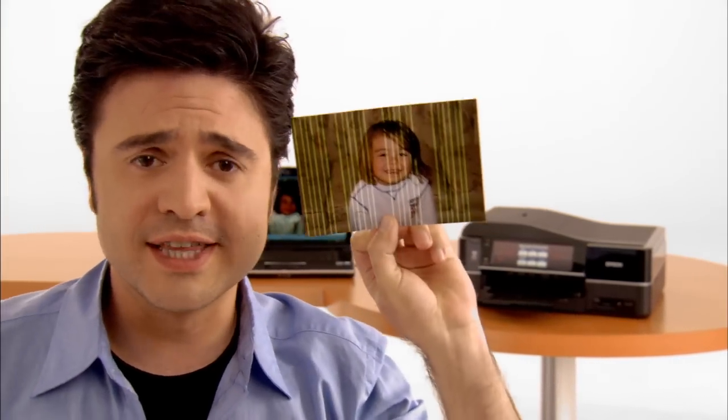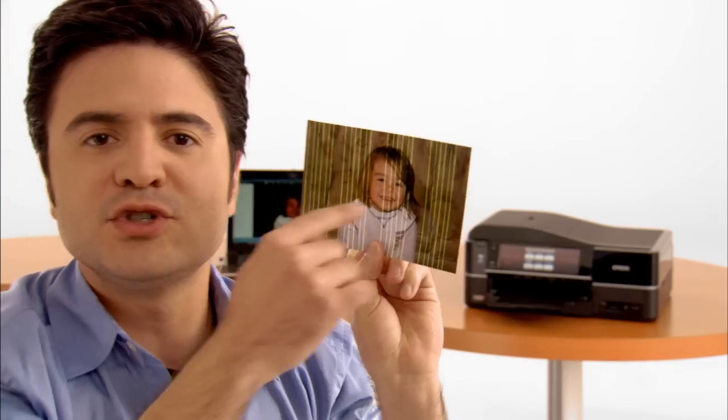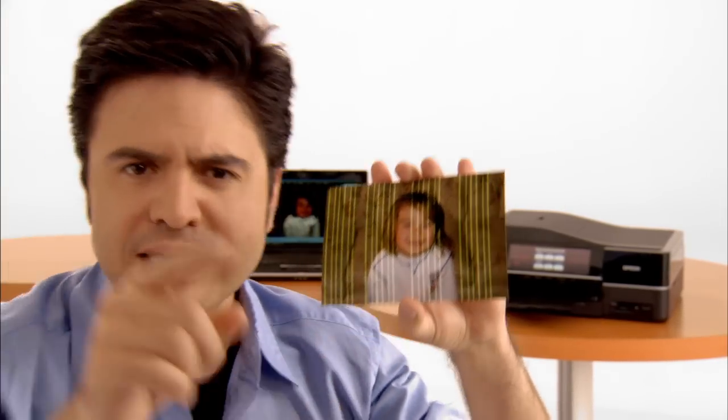Every once in a while, you might run into a little monster like this — but not that she's a monster. Look at the print. Can't you see that? Pay attention now.